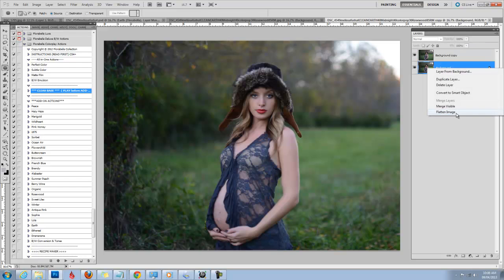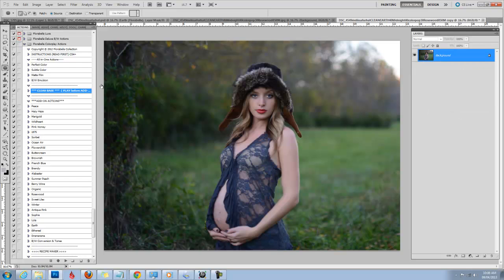So that's already better. Now I'm going to flatten and we'll start. Today I'm going to be starting with a clean base — I just select and click the play arrow. And this all-in-one action is a great clean edit.